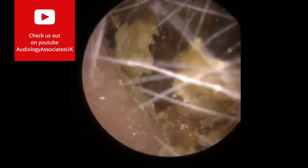So we are using the Jobson horn now, just going over the top of the wax, and you can see these pieces breaking away here. Just breaking some of those pieces away and taking them away.